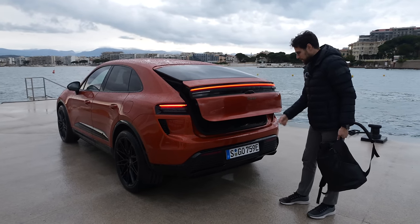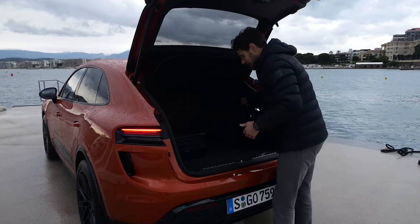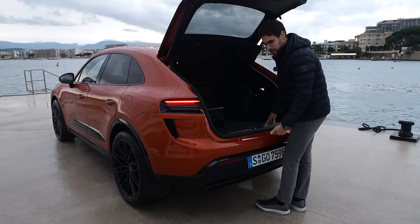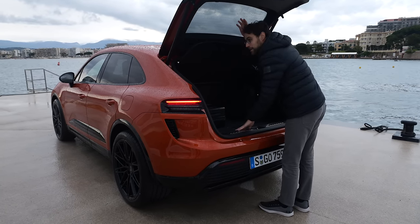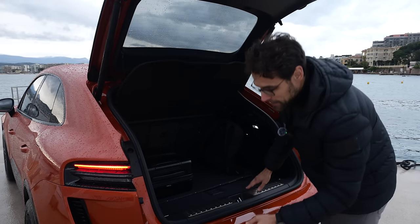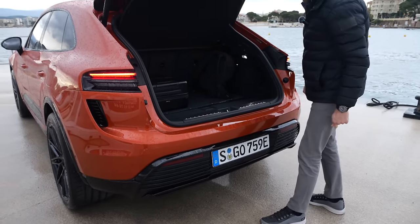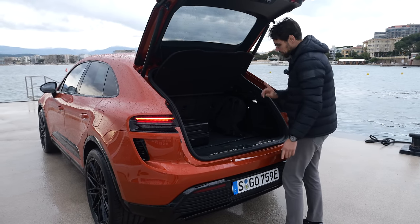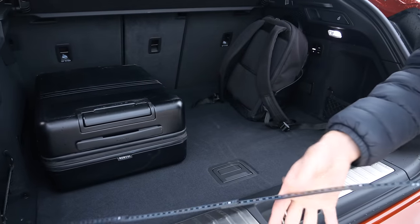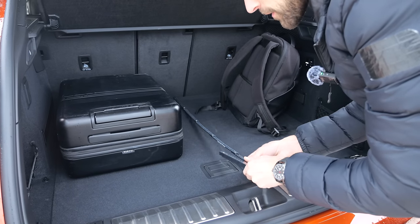They really thought it through — it happened to me many times that swiping gestures activated accidentally when my feet were underneath the trunk and it closed on my head. That doesn't happen here on the Macan. The trunk width is about 1 meter or 40 inches, and the length is about 90 cm or 35 inches.